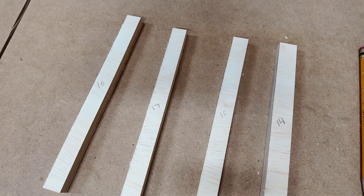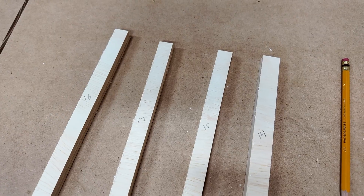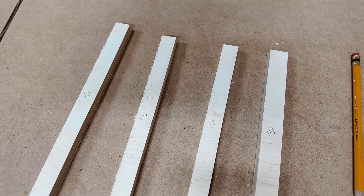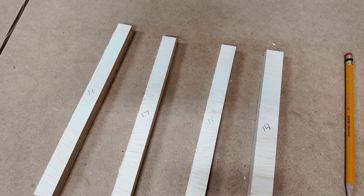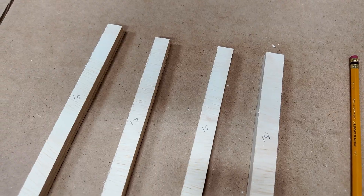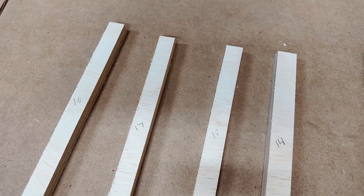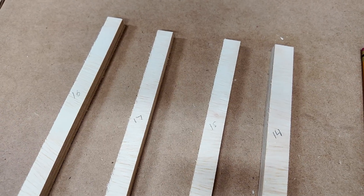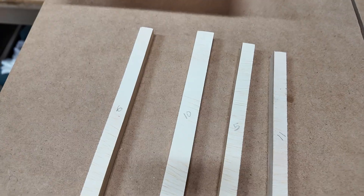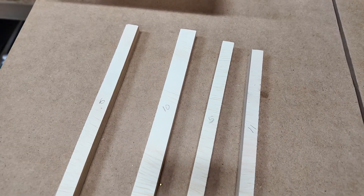I can make two observations. One: my radial arm saw is not tuned as accurately as my compound miter saw, because in general its deviations are bigger. The second observation is that the results from the radial arm saw are a bit more consistent — the difference between the largest and smallest deviation is only three thou, whereas on the miter saw it's actually six thou. Whether that distinction matters or not, again, I can't say.